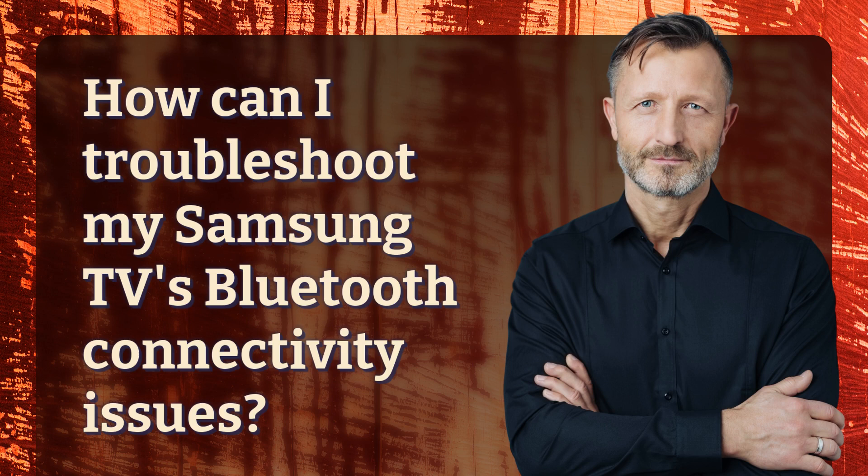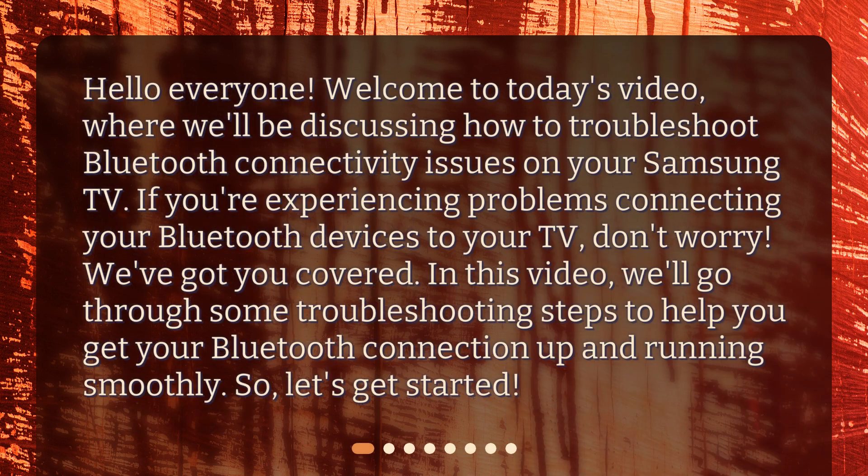How can I troubleshoot my Samsung TV's Bluetooth connectivity issues? Hello everyone, welcome to today's video where we'll be discussing how to troubleshoot Bluetooth connectivity issues on your Samsung TV. If you're experiencing problems connecting your Bluetooth devices to your TV, don't worry — we've got you covered. We'll go through some troubleshooting steps to help you get your Bluetooth connection up and running smoothly.